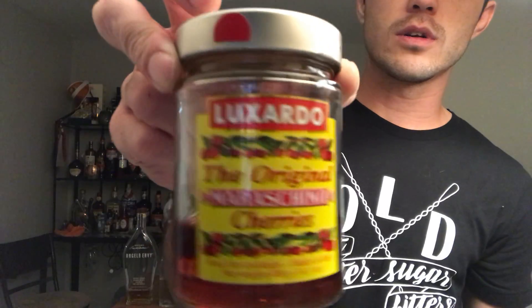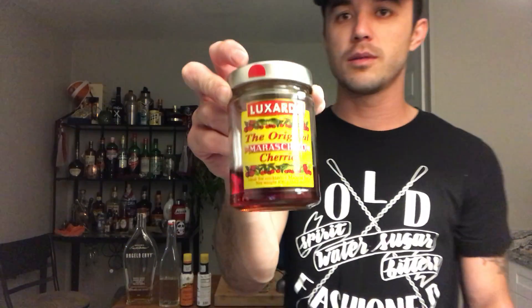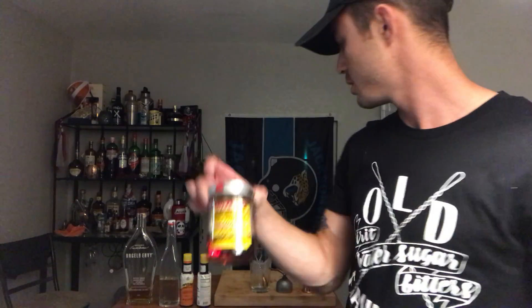And then you need cherries, but you don't have to have them. These are the cherries that you get at the bar with old fashioneds. If you have ever wondered, they are Luxardo — sometimes you'll hear them called filthy or maraschino cherries. Not regular cherries.